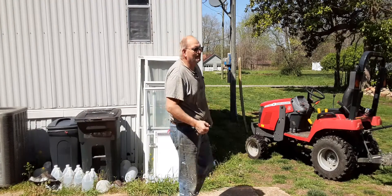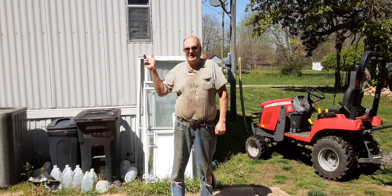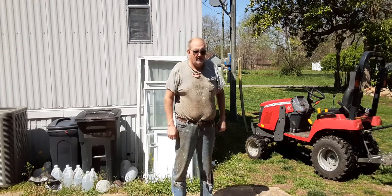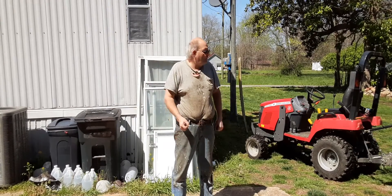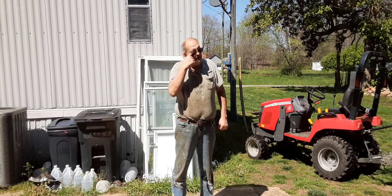Hello everyone, welcome back to Lynn's Homestead. You've seen in my last video I just finished up the patching on the roof — that should be good. This video I want to conclude the spreader.